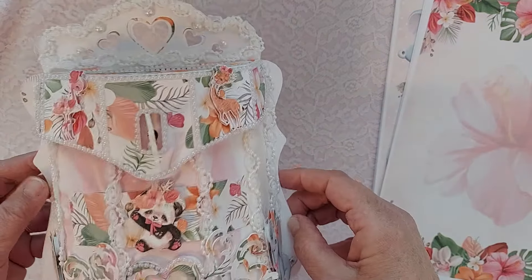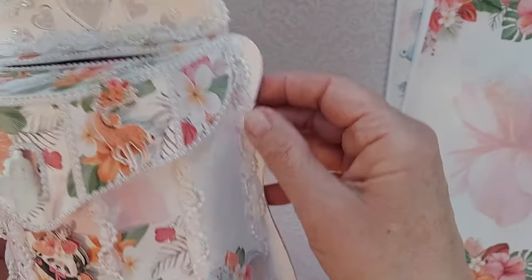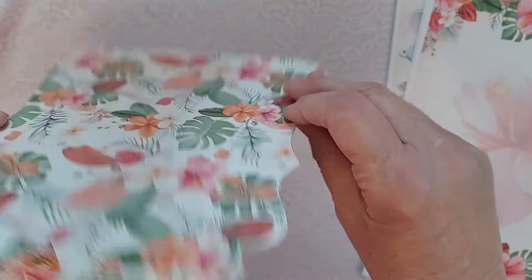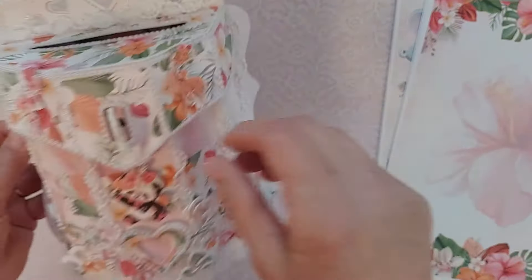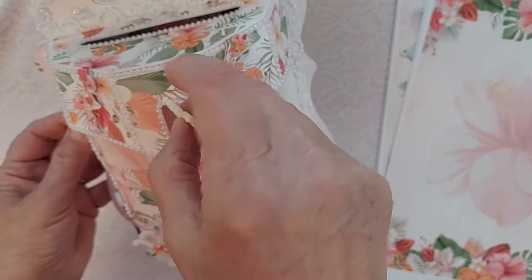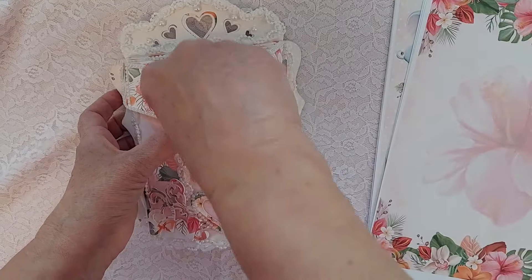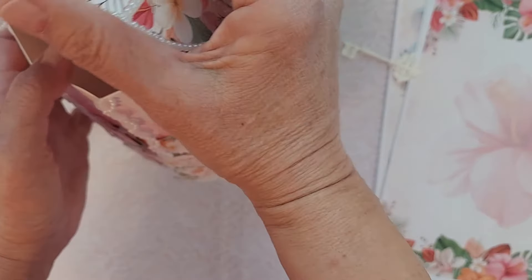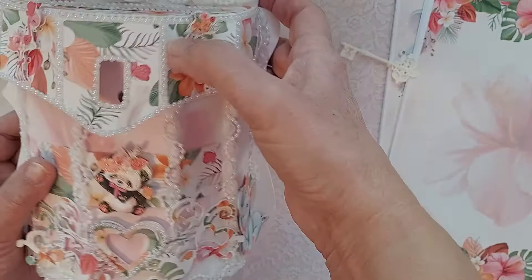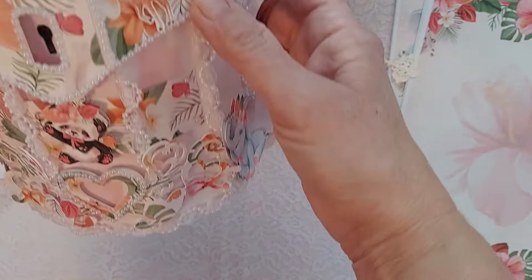The paper collection is just beautiful. I put some trim here, and this is one of the pattern papers. My little key comes out — this is what kind of holds it. And then the inside's got room where I can fill it with little goodies and mail it off as a little gift to somebody if I wanted to.